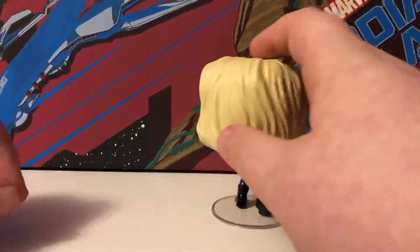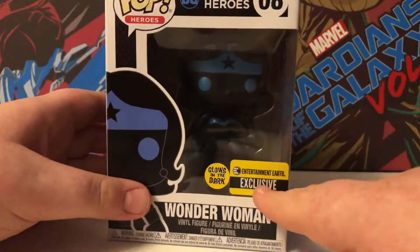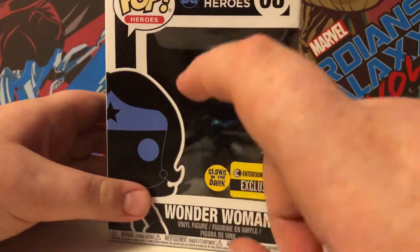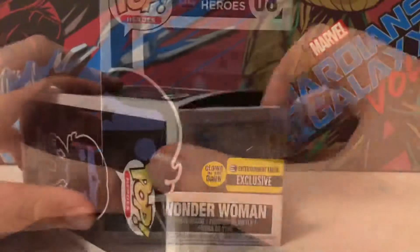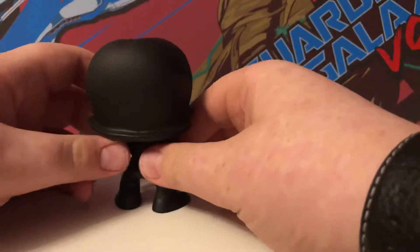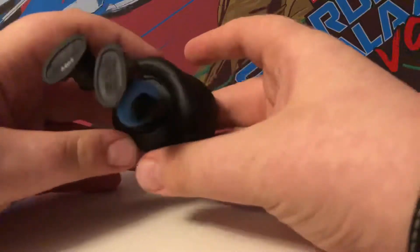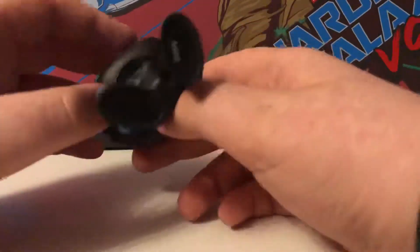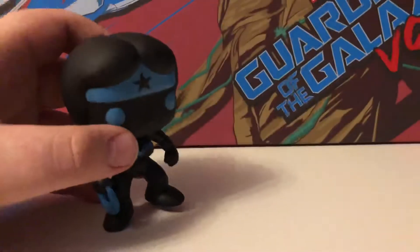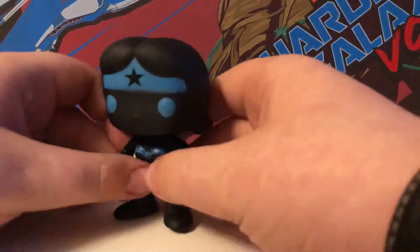Let's get into our last figure for today — Wonder Woman. It's exclusive to Entertainment Earth and it glows in the dark. This is awesome. Unlike most of the others, it's not a bobblehead because it's DC — they're detailed figures. I prefer that personally, because having it bobble around is just a bit annoying. I don't want to have this wobbling everywhere. A cool figure.